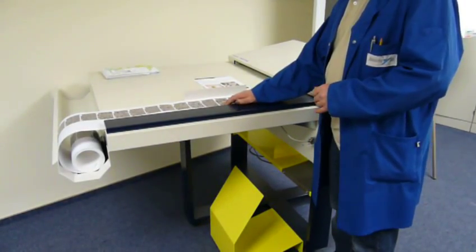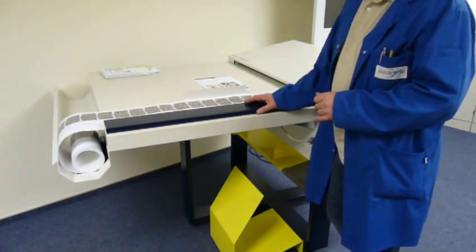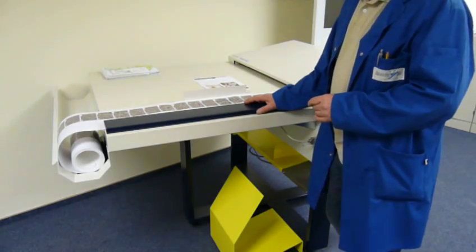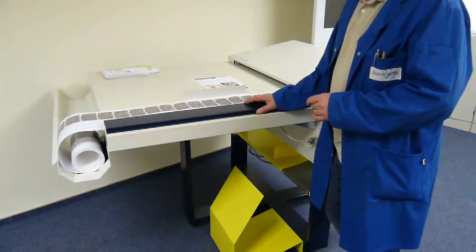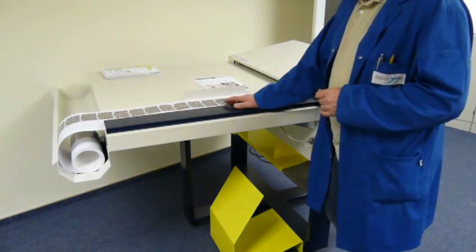This is a demo of the BASIS FoldJet 2000 in a very special application — a folding application for very narrow, heavy paper — where we can show that this system is adaptable for this special material.